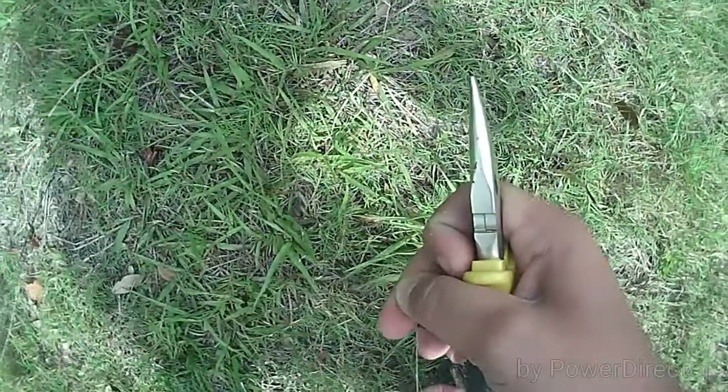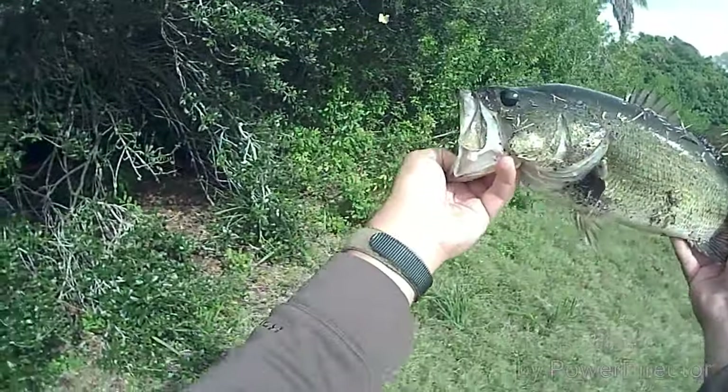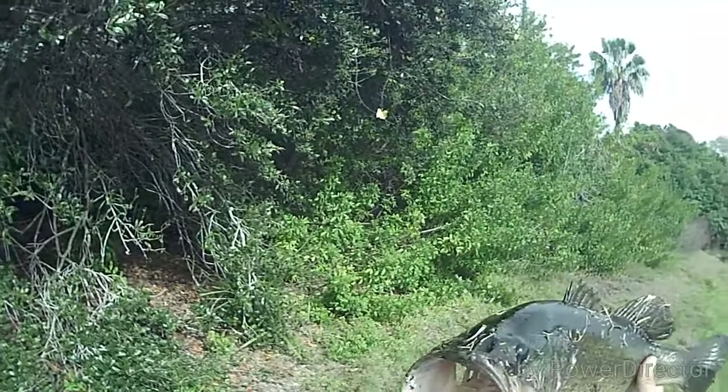Nope, nope, nope. Nope. Nope. There we go. Nice fish.